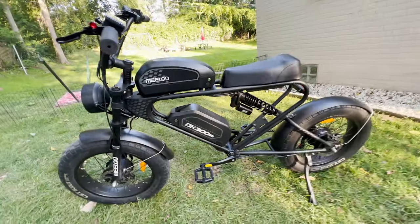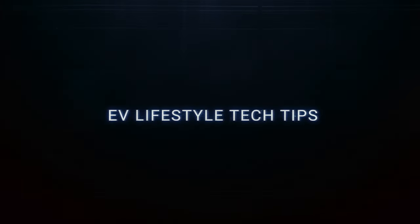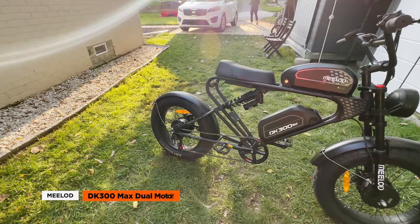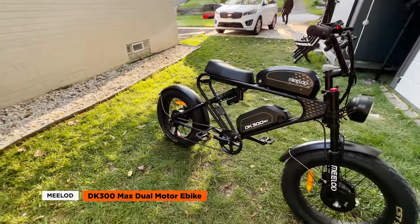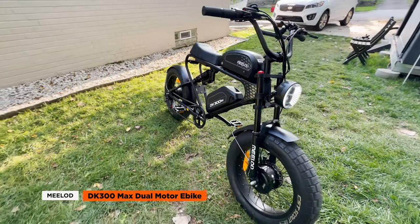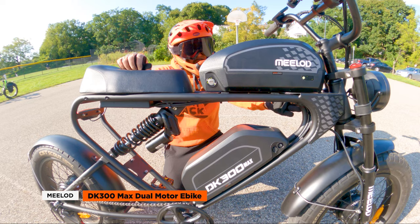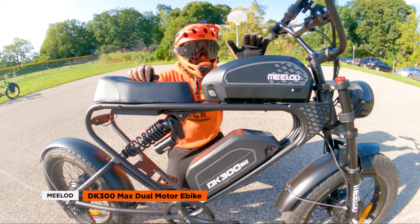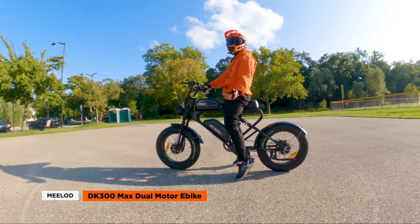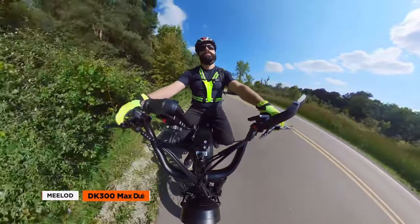What's the Milad DK300 Max dual motor e-bike? Hey guys, it's Rick from Run Playback. Today we're diving into the world of dual motor e-bikes with a review of the Milad DK300 Max, a moped style fat tire e-bike, which is a major upgrade compared to the original Milad we reviewed. It's got some cool features we'll break down, but there are a few things you might want to consider as well.